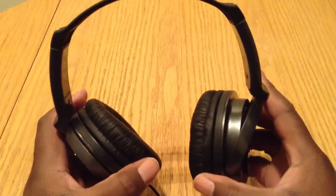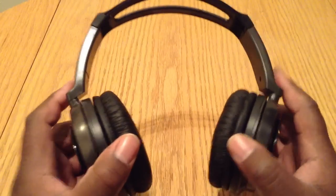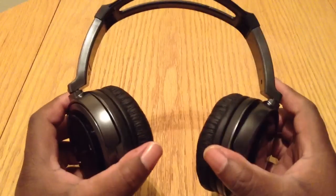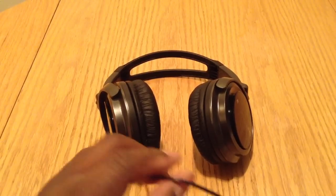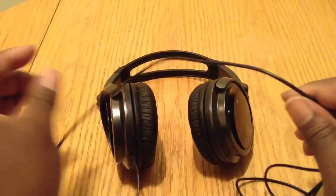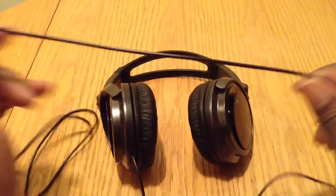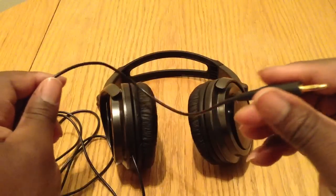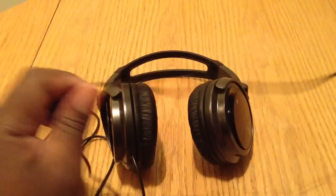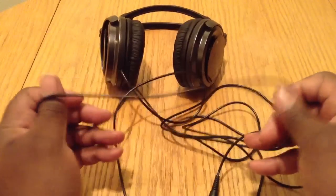I don't have any major problems with these headphones. The only really serious problem — and it's really not a big problem — is the cord. The cord is extremely long. I didn't keep the box to look at the specs on how long the cord is, but it is extremely long. Let me just take them and back these up here and show you — it's pretty long.